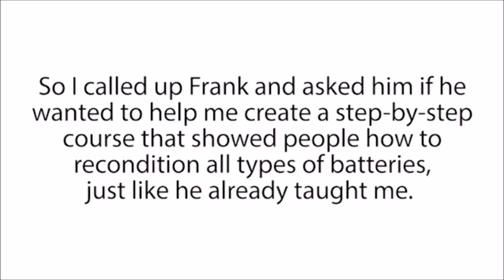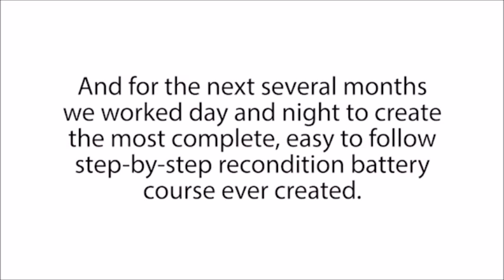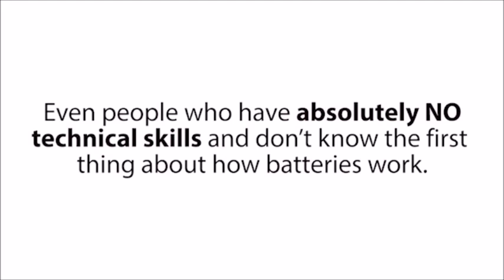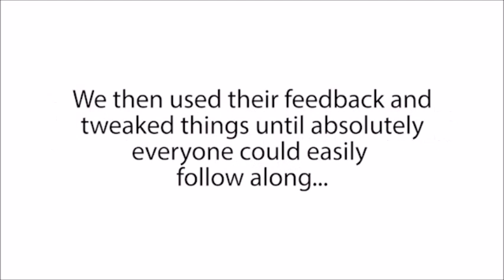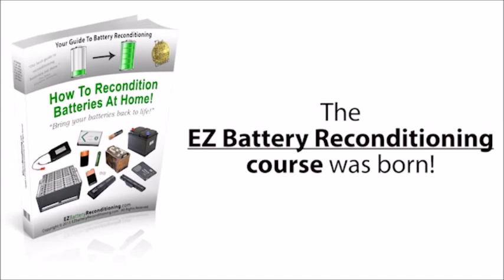So I called up Frank and asked him if he wanted to help me create a step-by-step course that showed people how to recondition all types of batteries, just like he already taught me. After a little arm twisting, and after I explained how many people he could help, he gave in and loved the idea too. So the next day we started, and for the next several months we worked day and night to create the most complete, easy-to-follow, step-by-step reconditioned battery course ever created. Our main priority was to make sure the system was so easy to follow that absolutely anyone could use it, even people who have absolutely no technical skills. We let a group of 87 people try it out, used their feedback, and tweaked things until everyone could easily follow along. And after many months of hard work, the Easy Battery Reconditioning course was born.